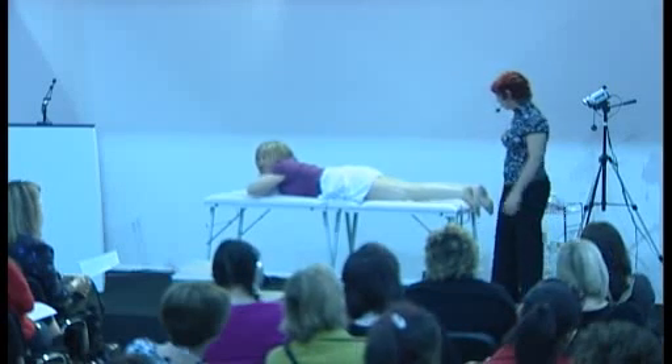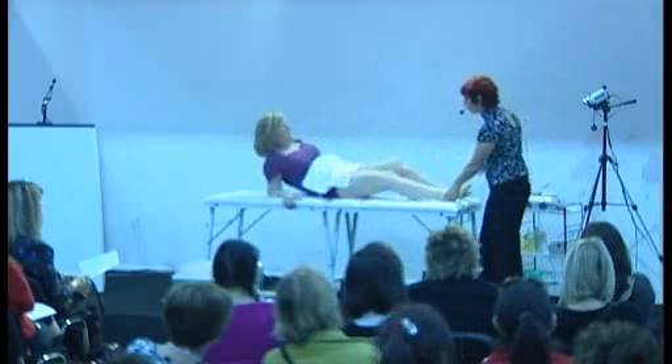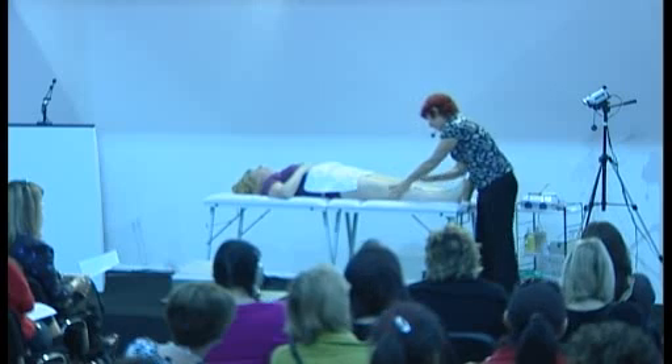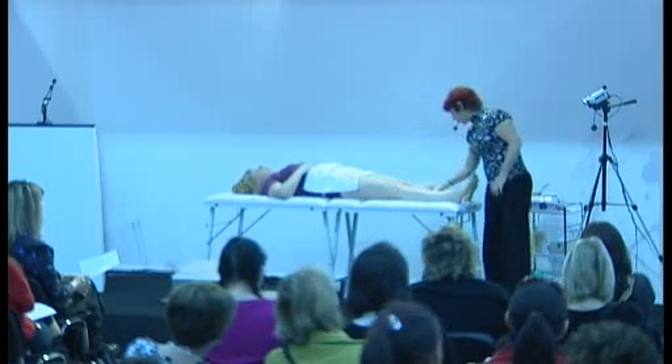Come on over. Because I put a nice generous amount of oil on her before I turned her over, she also didn't stick to the table. The oil has soaked in and she's done.